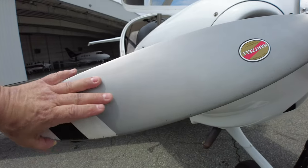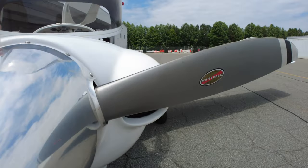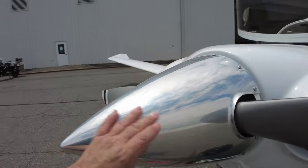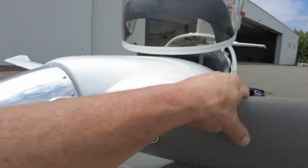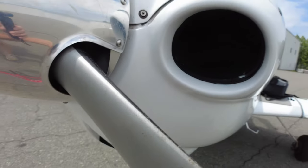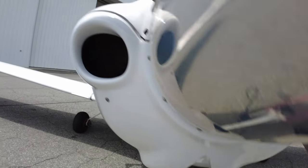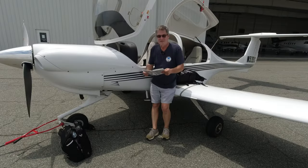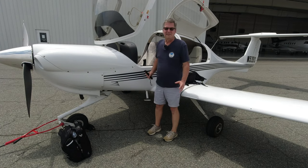Finally we're around front to check the prop — make sure there are no cracks, no big dings that could cause a stress point where it might crack. All fasteners are in on the spinner and it looks good. Check to make sure the cooling intakes and air intake are all open. Now that we're done with the exterior, we go through the checklist to make sure we didn't miss anything.